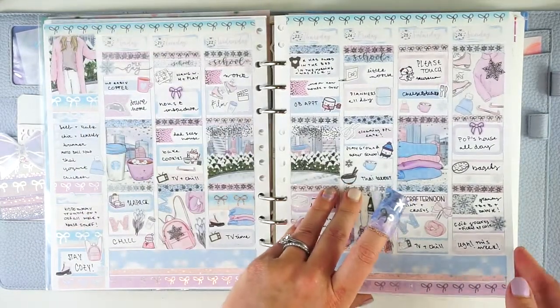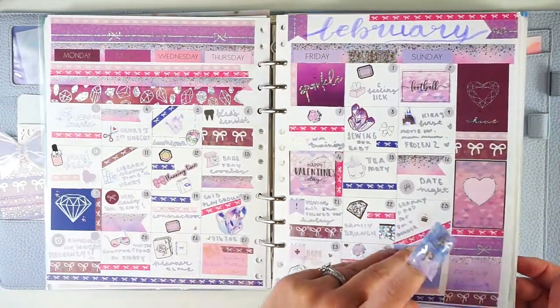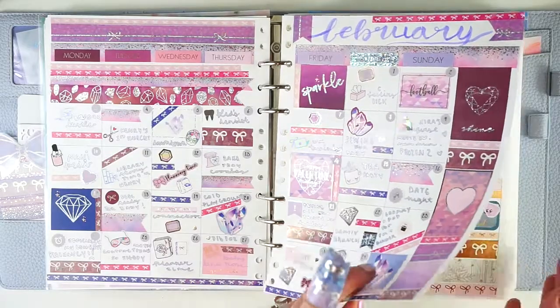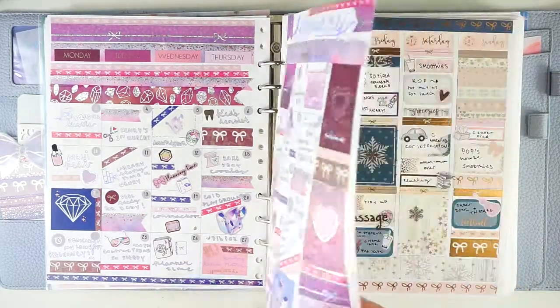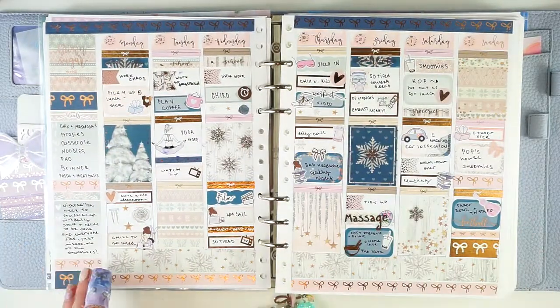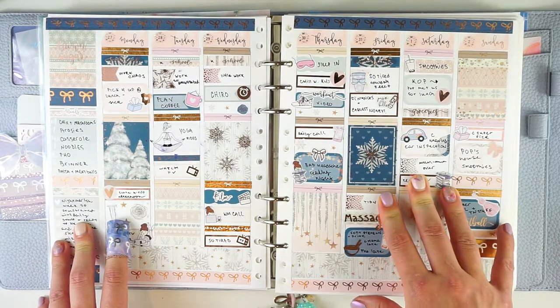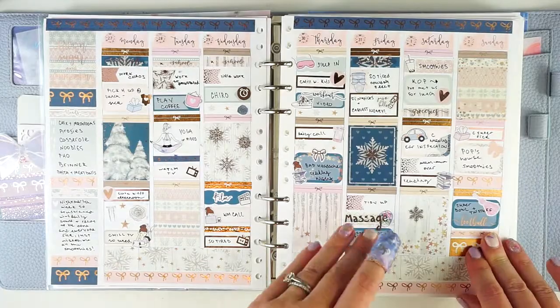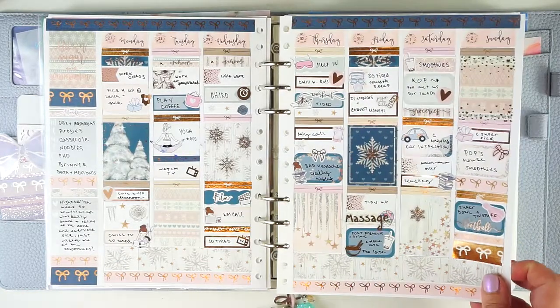Then in February I did actually just use a Simply Gilded kit. I periodically try and use these to do non-planner things, because I won't use them on a weekly spread — I don't find them functional. But I thought that came out pretty cool. I did not plan on the monthly. And then this is a kit called Shine Bright from Inky in the Brain, and this is a rose gold foil — my first rose gold of the year.